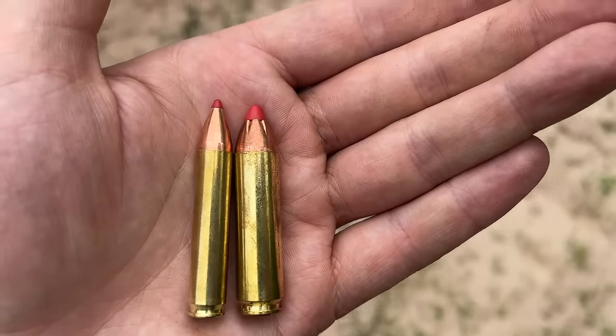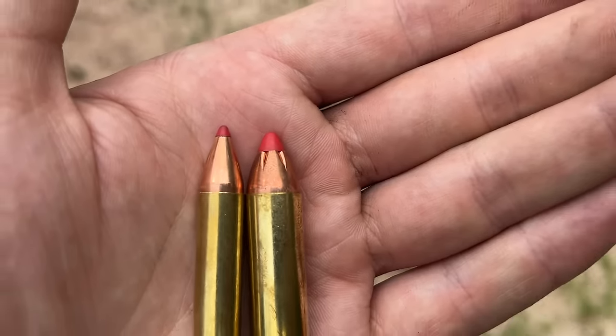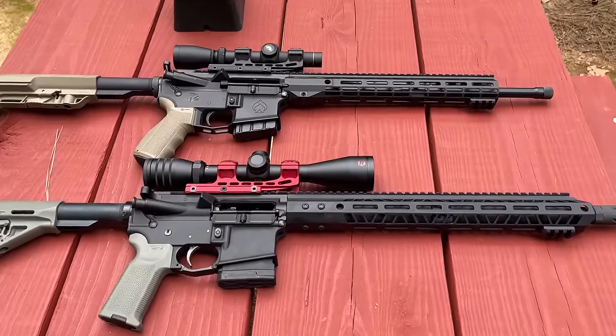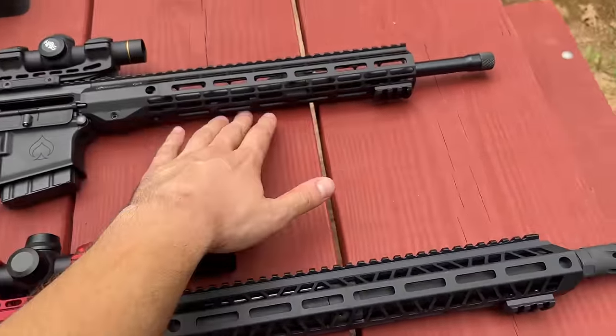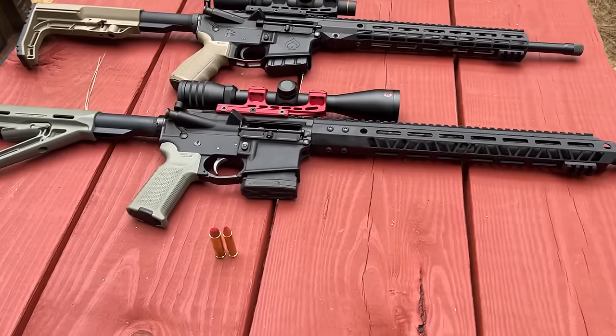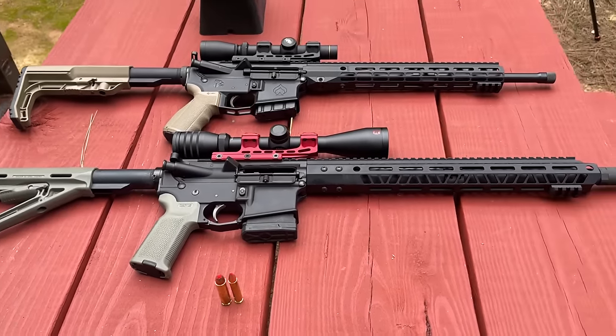Both of these cartridges are going to be using the Hornady FTX style bullet, obviously in different weights, but let's go ahead and see how much velocity each one is putting out. These are the rifle setups I use in today's video, and both of them have a 16-inch barrel, running the Hornady FTX bullet, so it should be one of the fairest tests that I've conducted so far.